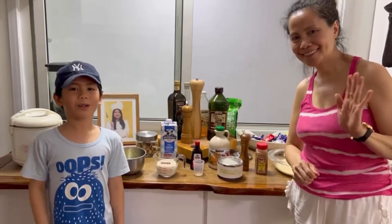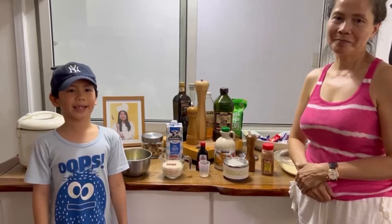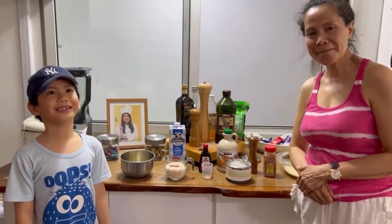Hi everyone, welcome back to Nigel OG. Today I will be making French toast with my Granny J.